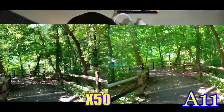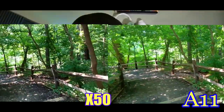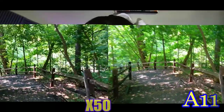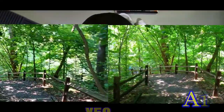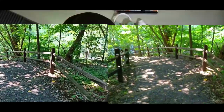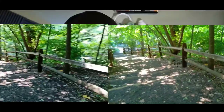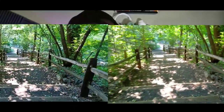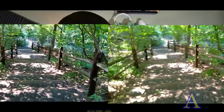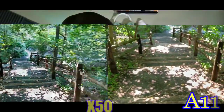The next one is basically me walking down a path so I can show you the stability on both. It's a little bit darker on the X50 when I'm walking down the stairs, and on the A11 the leaves are more green, a lighter green color. Neither of these have image stabilization, so just keep that in mind.